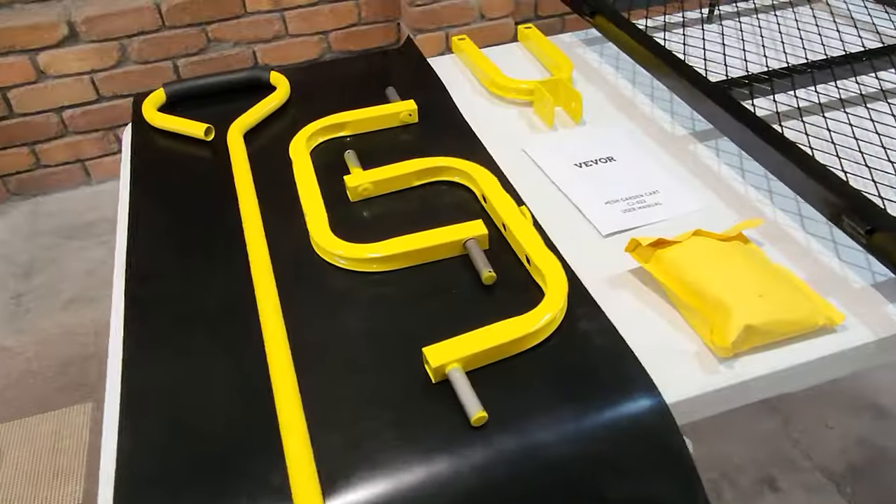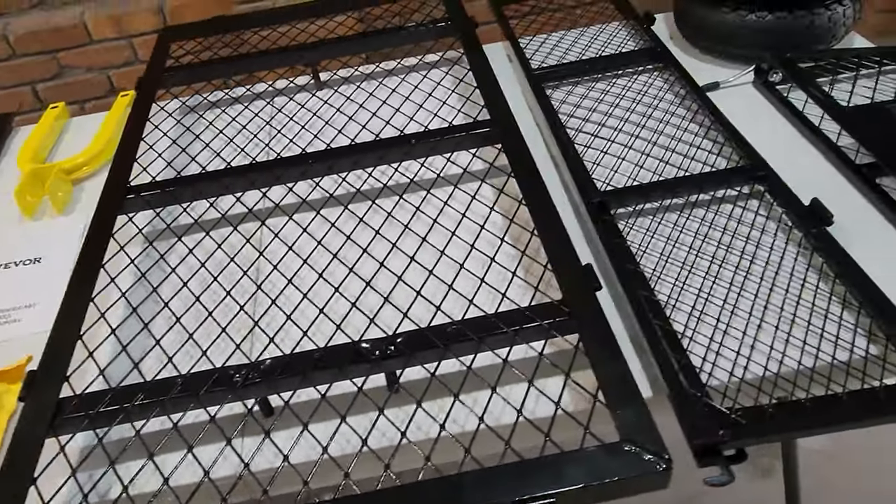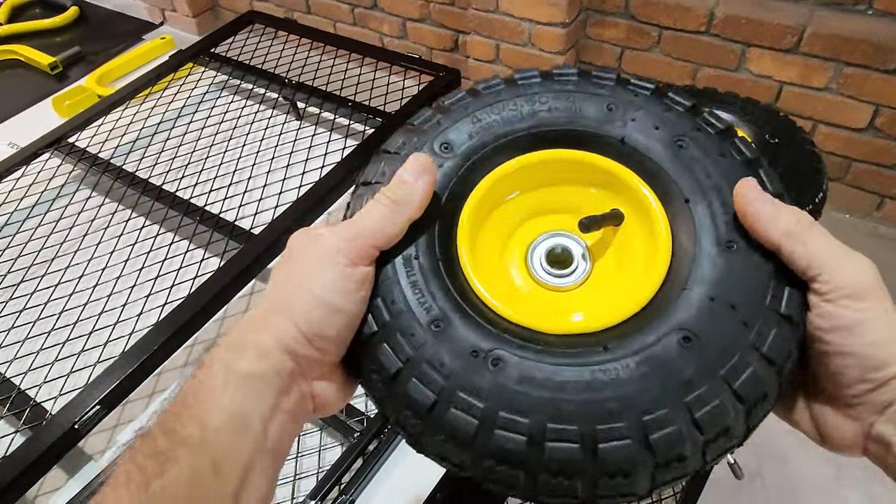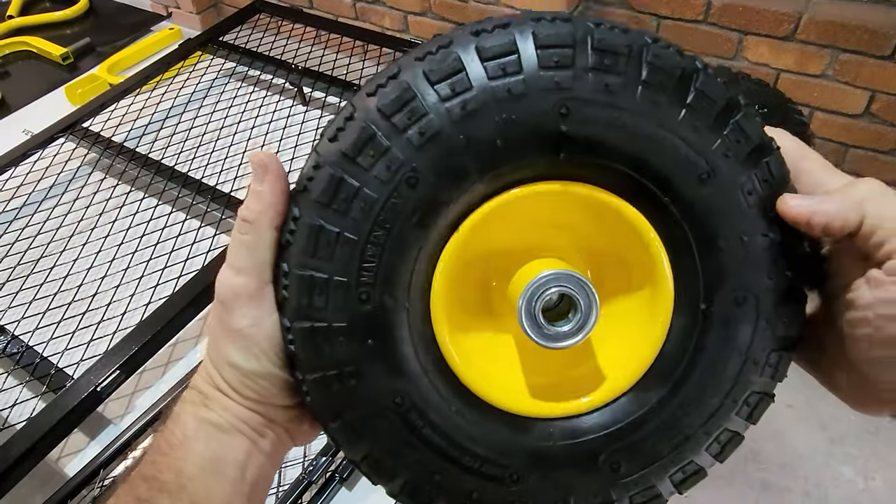Here's everything — unboxed, unpacked, laid out on the table, ready to assemble. Let's take a closer look at each of the components. You get 10-inch pneumatic wheels. These are pretty robust, ready to go over anything.